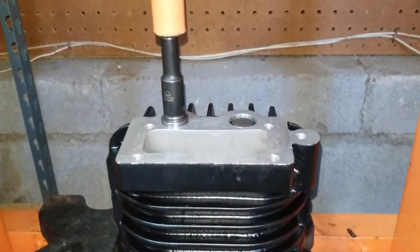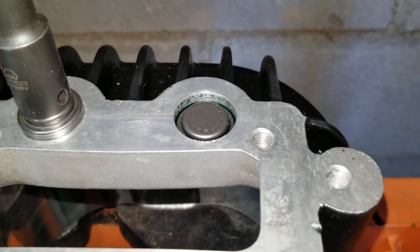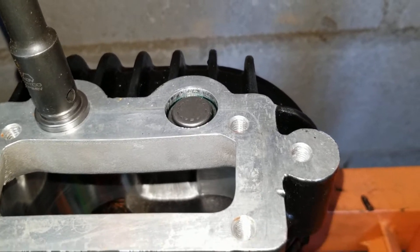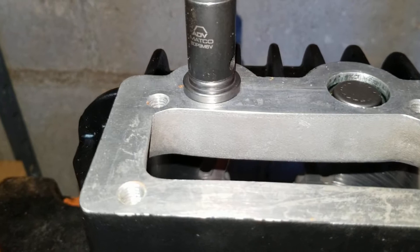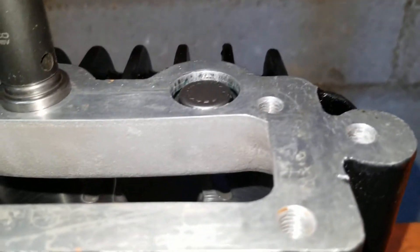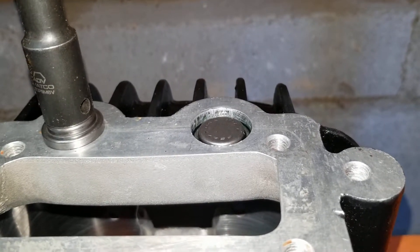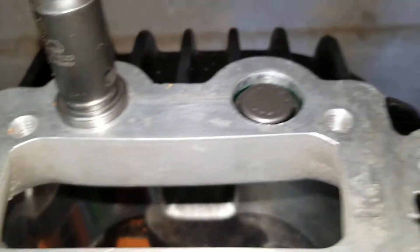We've got the first end cap bearing pressed in. If you notice there's some green dye in there — that's because I had to put some bearing loctite bearing lock in there because the cap went in kind of sideways and galled the aluminum. Make sure you have it securely flush; that's why I stopped about halfway down to look. Take a little bit of emery cloth and clean the hole out inside — I think a little bit of crud got in there and made the bearing cap tilt while I was pressing it in. I cleaned out the bore and everything and it went in smooth.